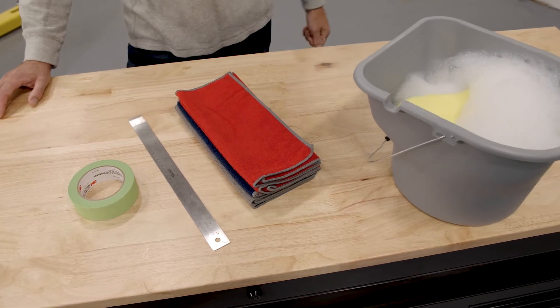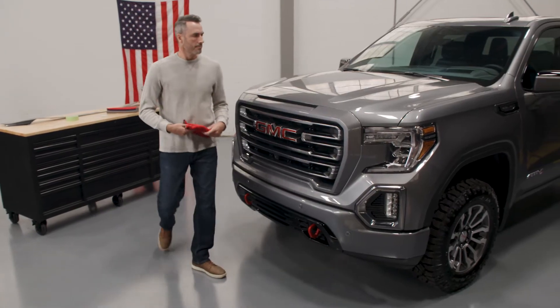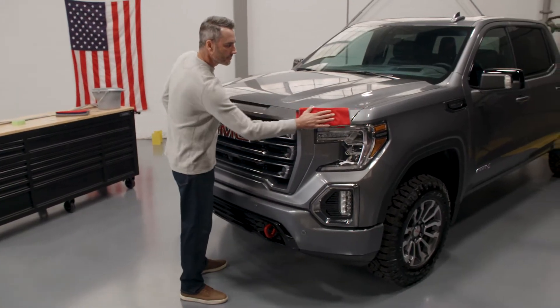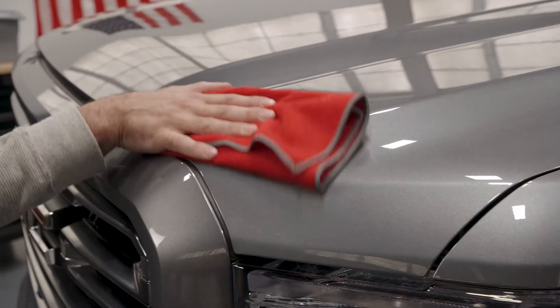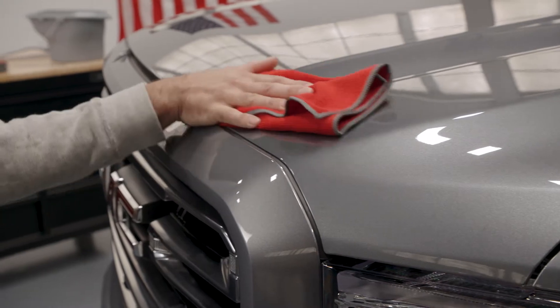If the vehicle is not already clean, wash the hood using only mild dish soap and water. Do not use any other cleaner as it may contain silicone or other contaminants that may significantly reduce the strength of the tape bond.